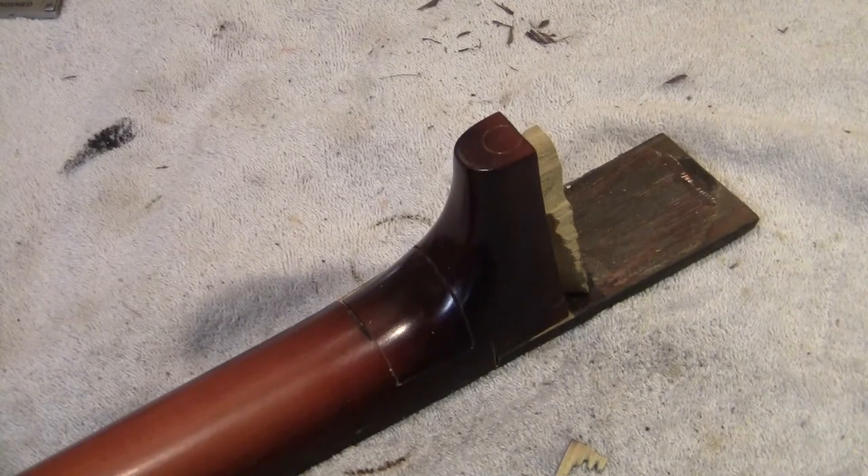What we have here is a regular old guitar neck from a 14-fret Harmony Silvertone guitar. We are going to convert it to a 12-fret neck.